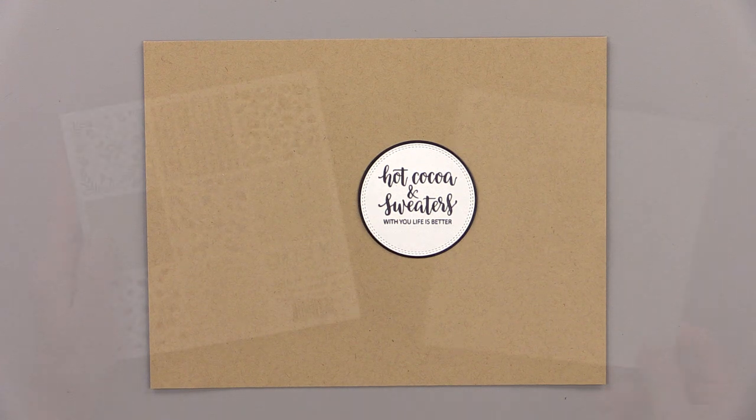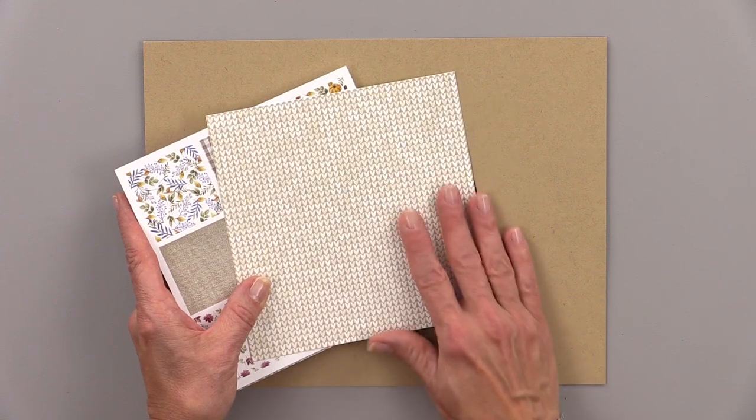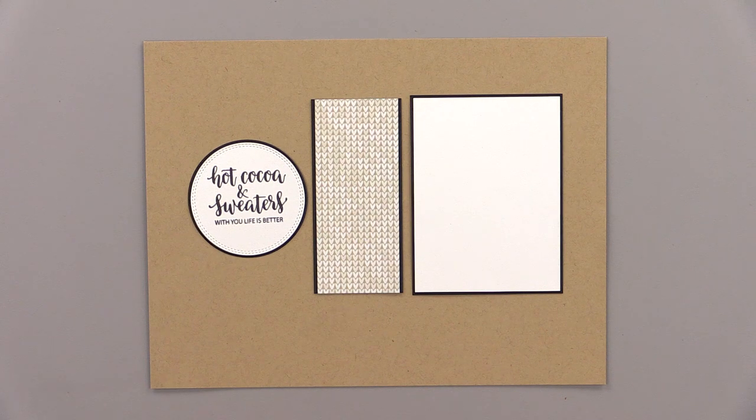I decided to use a piece of pattern paper from the Autumn Splendor Pattern Paper Pack — I used this beautiful sweater pattern. Then I cut out all these different pieces and mounted them onto black panels.